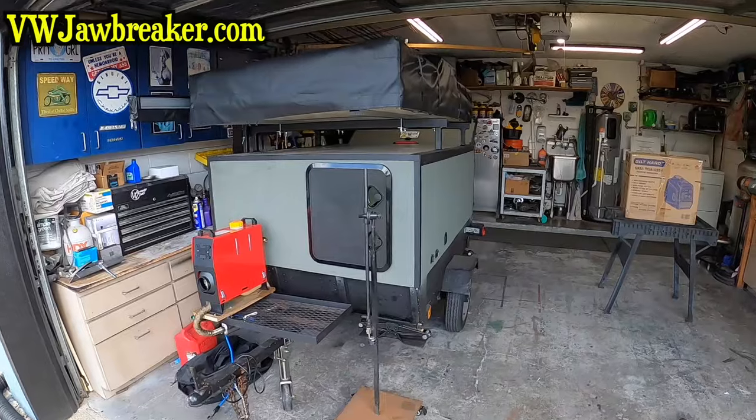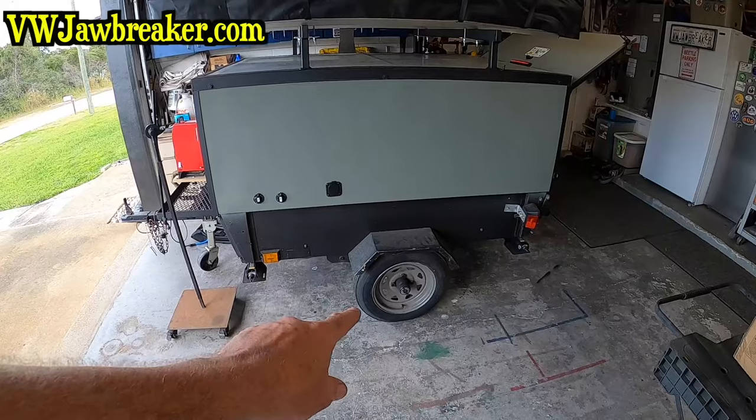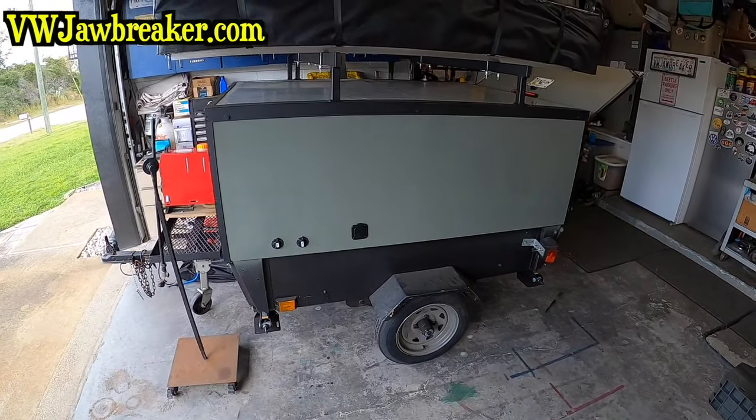What's up YouTubers, Gary VW Jawbreaker here. Welcome back to another video where today I'm going to do a couple recap things and show you something else we're doing for our little camper. This is like a lightweight DIY, not quite an overland camper yet, but this thing's done amazing.